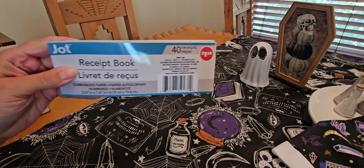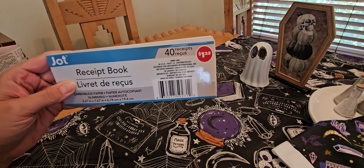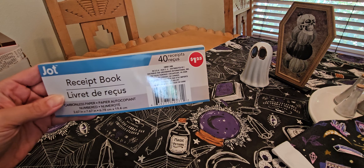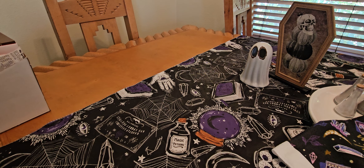First order of business — I found a receipt book. I thought this would come in handy. There is some side work that gets done around here and I thought these would be good for customers, especially this time of year when people are asking for receipts for their taxes. So I grabbed one of these.